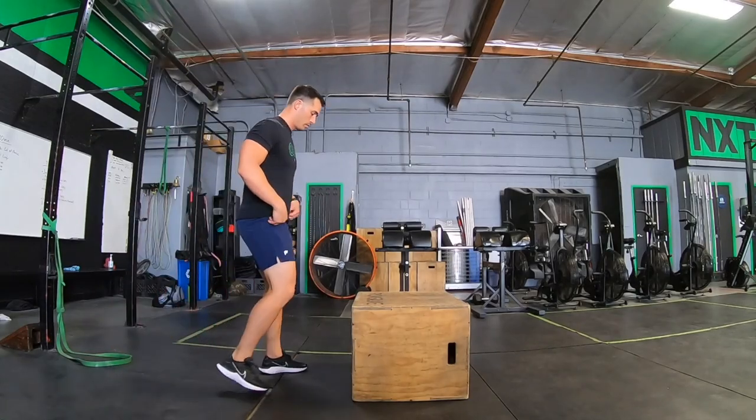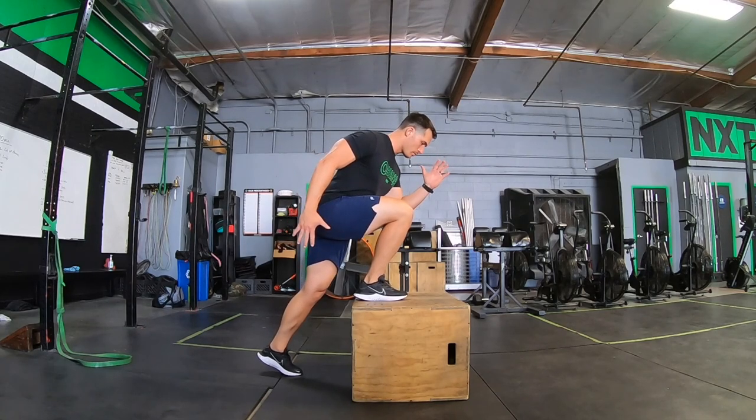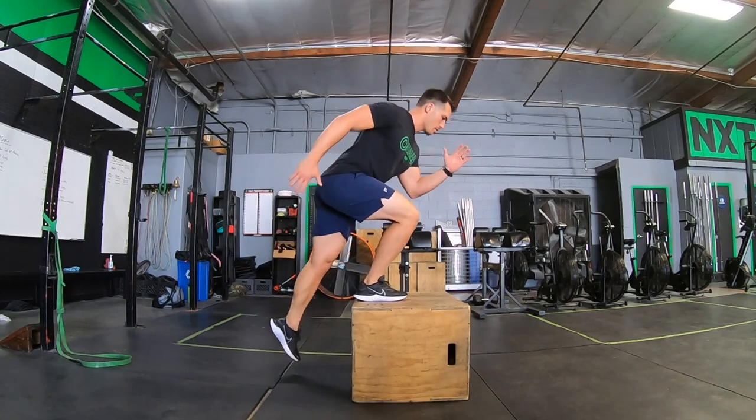What is up Buff Riders? KG, Rough To Be Buff TV. We are back with another exercise tutorial today. Today we are taking a look at the box step up progression scale.